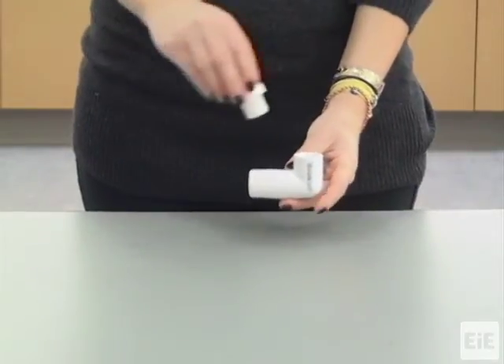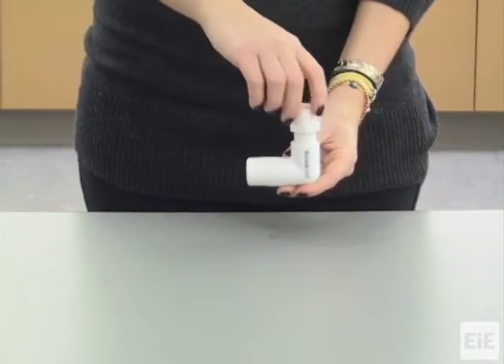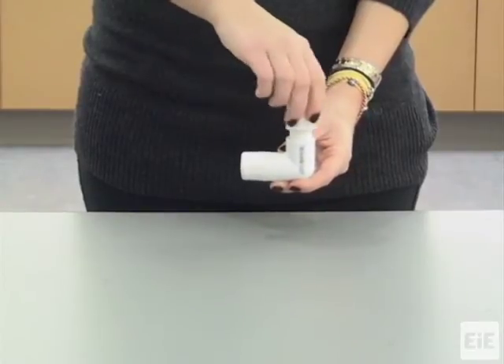For the advanced Bucket Orchid, screw the PVC pipe extender into the threaded end of the basic Bucket Orchid.